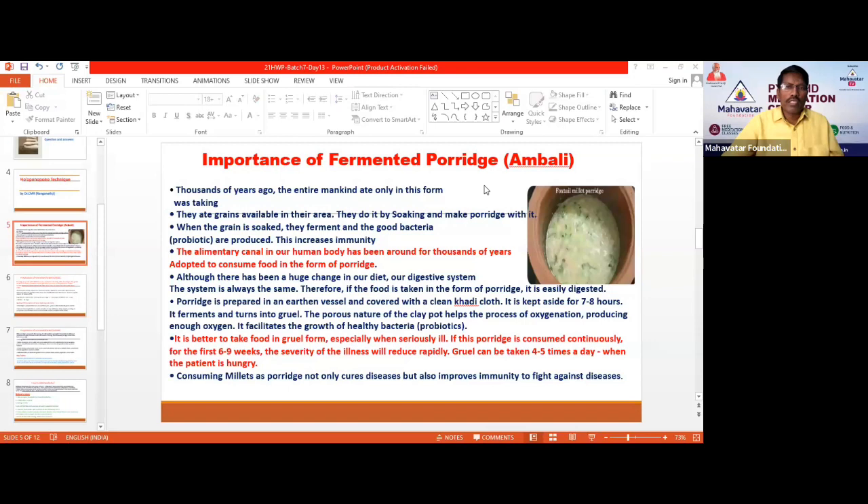We need to understand that for centuries, our ancestors were eating this same food as their regular diet. That is why our alimentary canal has the habit of taking this food as a main food. Even now, if you consume this fermented porridge or Ambali, you will be able to digest it very fast, because the alimentary canal remembers what has been passed down from our ancestors.